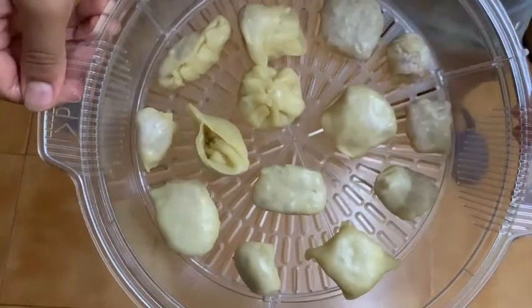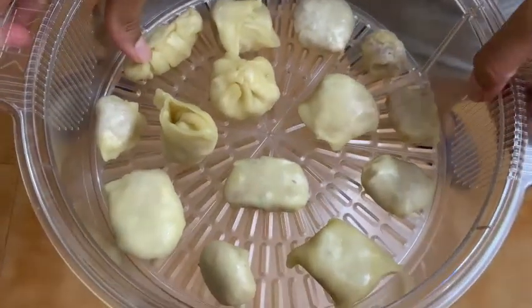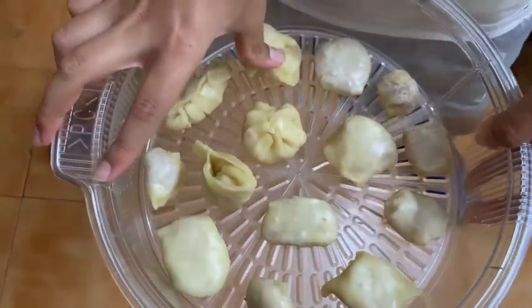Okay everyone, I have arranged these momos in this steaming tray. They have to not touch each other because they will become bigger while steaming.